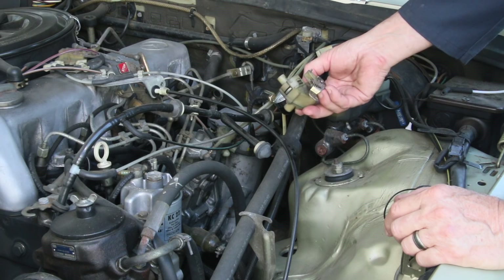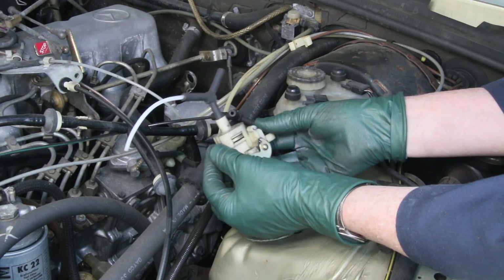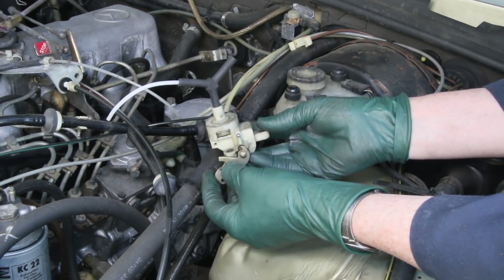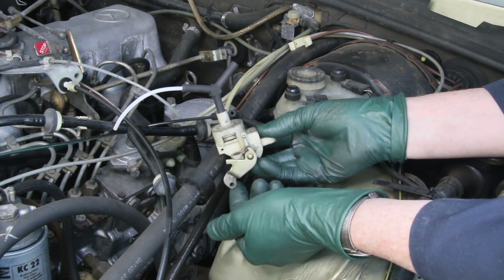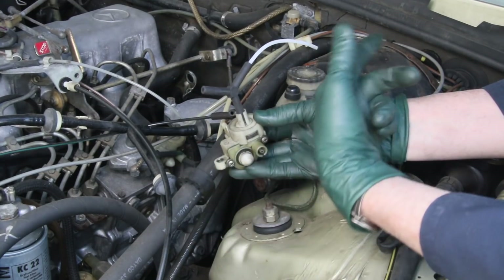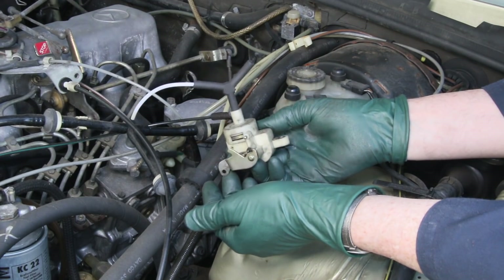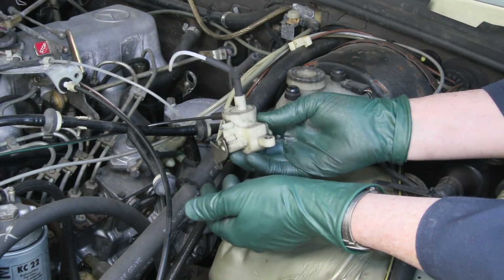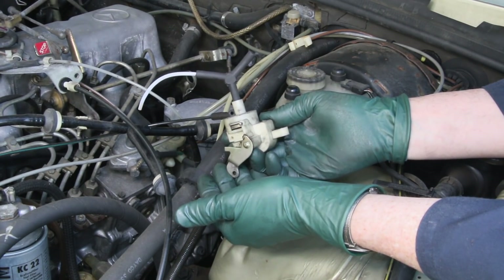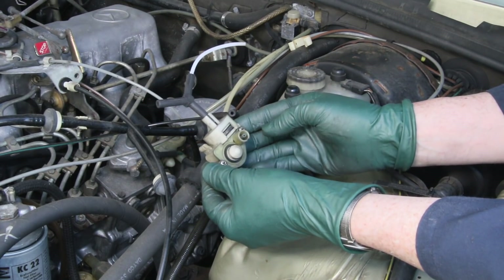Let me tell you a little bit more about what this valve does and why it's so critical to the operation of your automatic transmission. You can't get your transmission to shift right without one of these, because what it does is proportionally bleed off vacuum — as the lever comes up, it bleeds vacuum off out this hole and vents inside the car. If it doesn't bleed it properly, there's too much vacuum and the transmission will slip when it shifts; not enough vacuum and it's going to jerk.